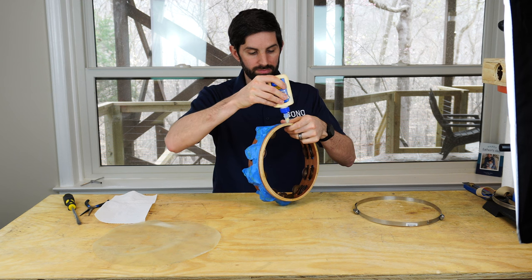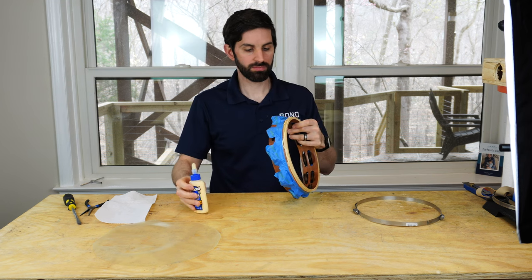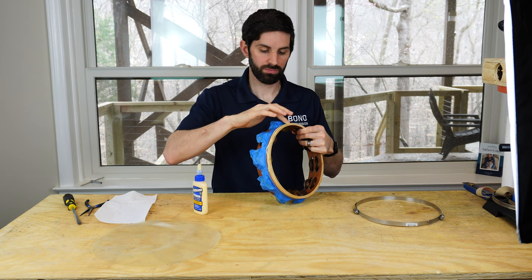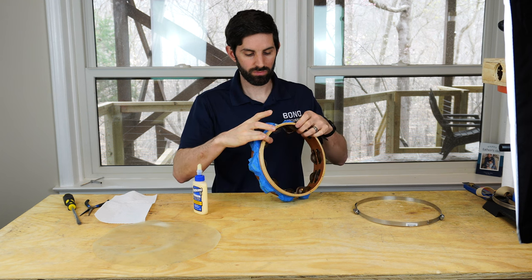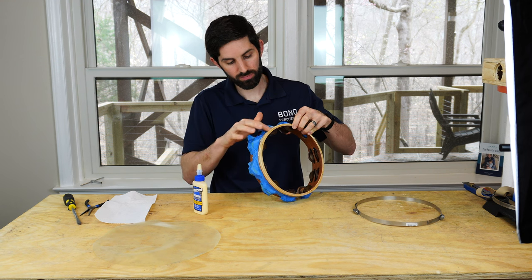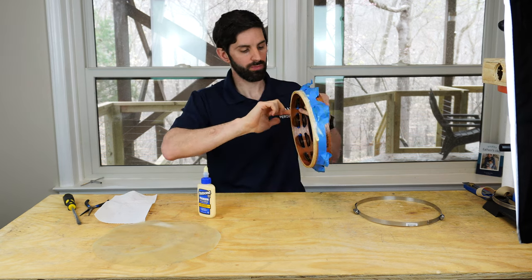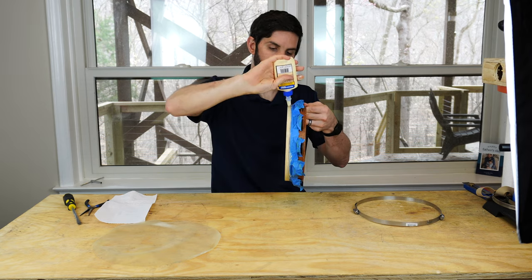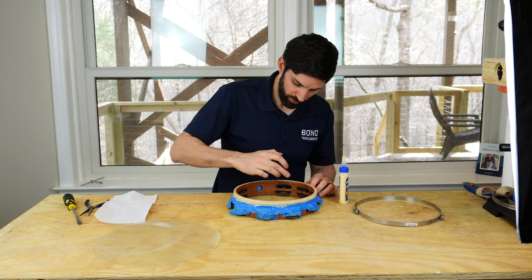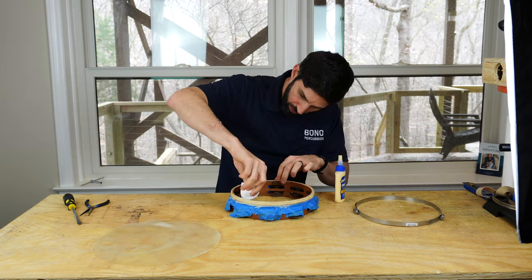Now we're ready to glue. I do the side of the frame first because I can hang onto the frame from the top. I'm placing glue along the side and spreading it out with my finger. Cover all open surfaces — it's better to use a little too much glue rather than not enough. If there's not enough glue, the head won't have enough to stick to and it'll pop off. Continue around the side, then repeat on the top of the frame, covering the bearing edge as well. Then go around and wipe up any excess glue on the inside of the frame.